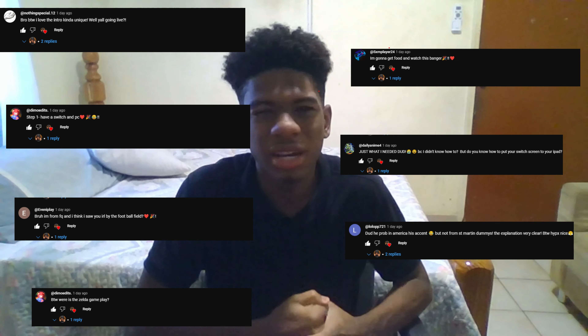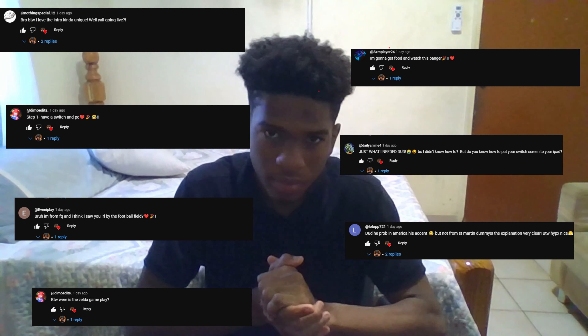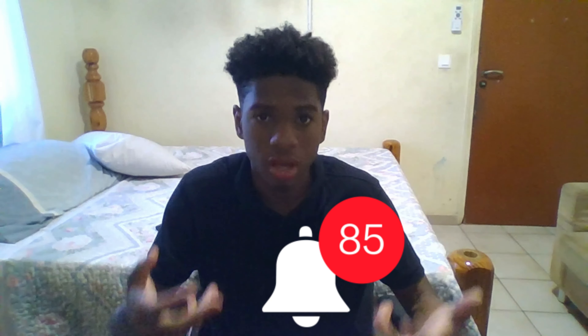Y'all did a great job leaving likes on the last video, just great jobs on that — high fives all around. Y'all really did support me and I really do like that support. So if y'all continue to support me, then I will be doing daily uploads just like this. This is gonna be a pretty interesting unboxing, hope everything goes well.